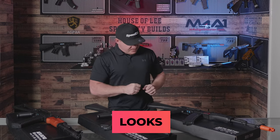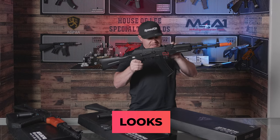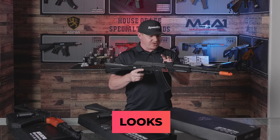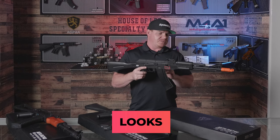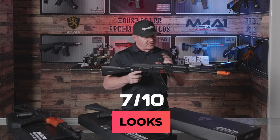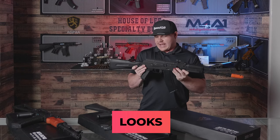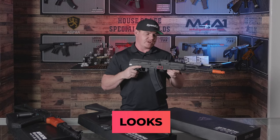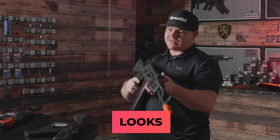Starting off with the 74MS — looks-wise for this blaster, it is nice and slim lined for the AK, looking very realistic. Being the longer version, I'm going to give this one a solid 7 out of 10. Just my personal preference. It does still have the cool folding stock that you can fold to get a little bit shorter, but for myself I'm going to give it 7 out of 10.